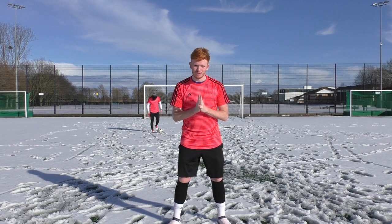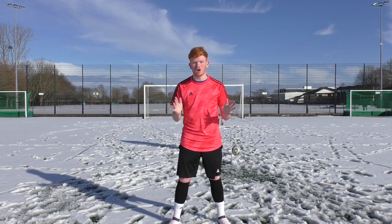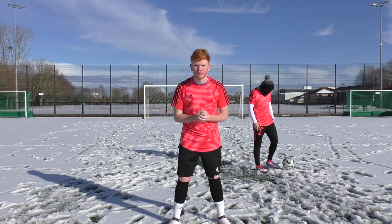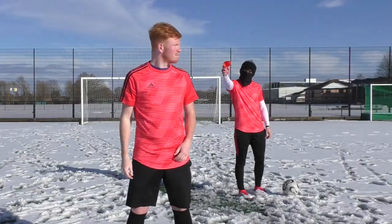So guys, that is everything for the Pro Direct Cold-Blooded Challenge. On this occasion, Sinny beat me. But if you think you're cold-blooded, then comment your UK shoe size and you could be in with a chance of winning a pair of cold-blooded football boots. Subscribe to the Pro Direct Football channel and make sure you check out all the other challenge videos. We'll see you next time. Goodbye.